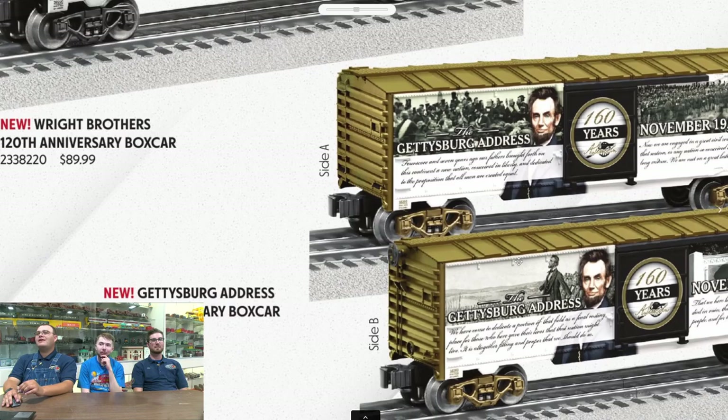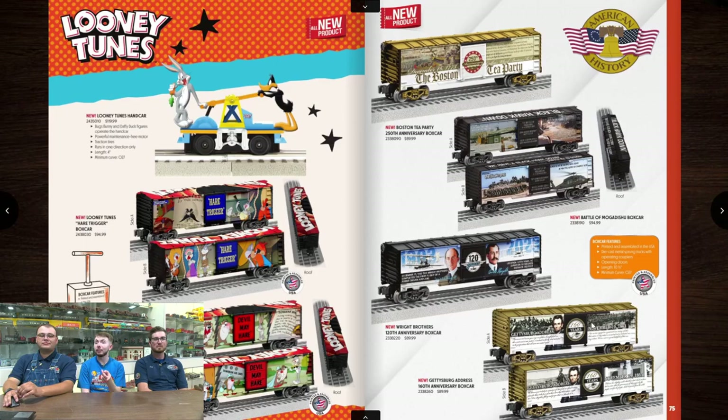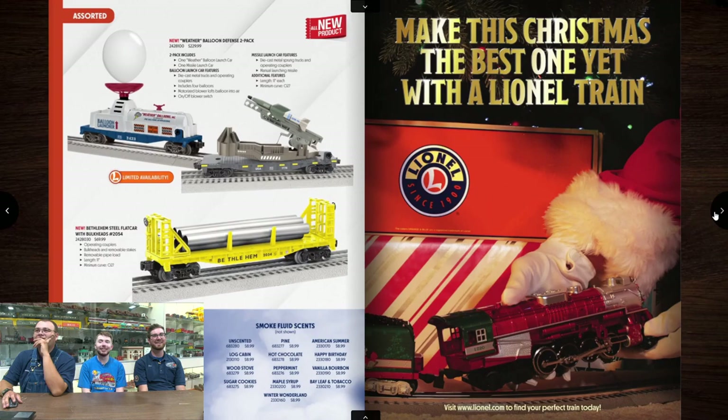We also have the 160th anniversary of the Gettysburg Address — that's a nice piece of history to add on. Another neat idea would be if they did an exploding Gettysburg boxcar for the 30th anniversary of Canadian Pacific 1278 — that's coming up pretty soon. It's still one piece — just a flue sheet, or crown sheet. Nothing major.